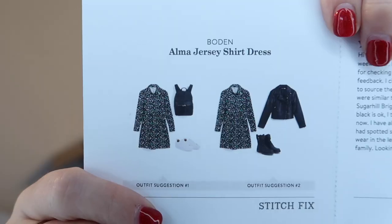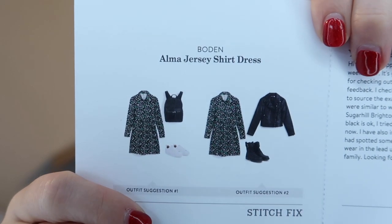The dress care instructions are: delicate machine wash, do not bleach, line dry, cool iron on reverse, do not dry clean. It's long-sleeved which I prefer this time of year — these sorts of items are really easy to just throw on with tights and little boots and fly out the door to work. It's also got a little button detail on the sleeve.